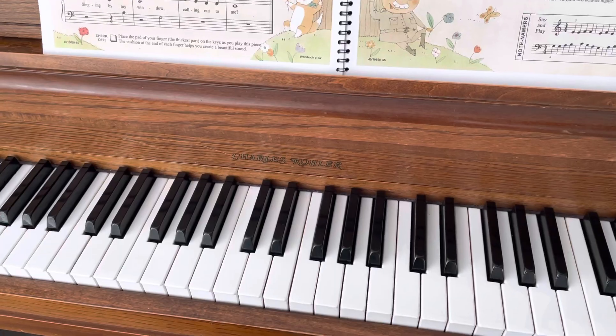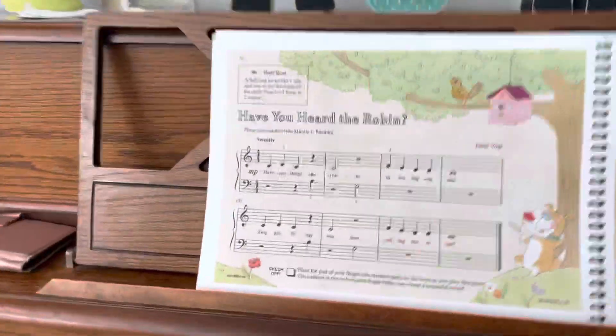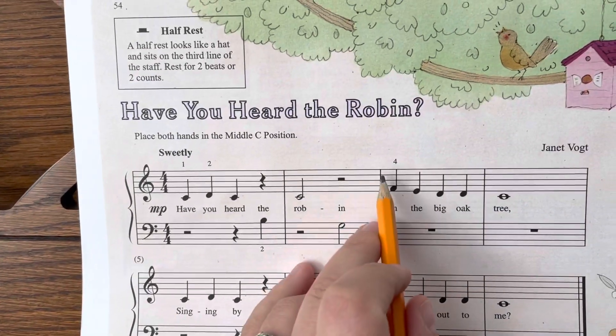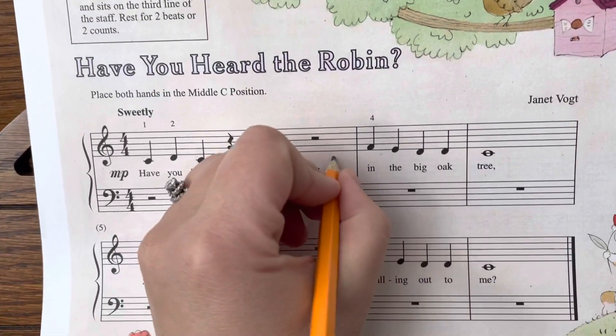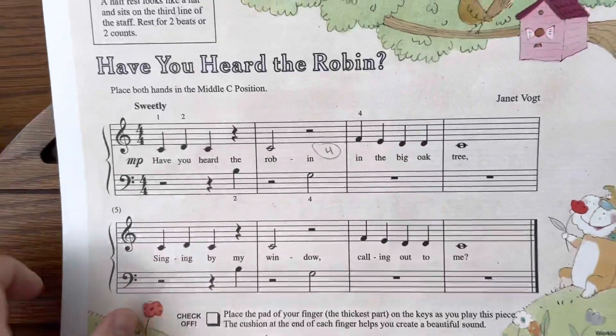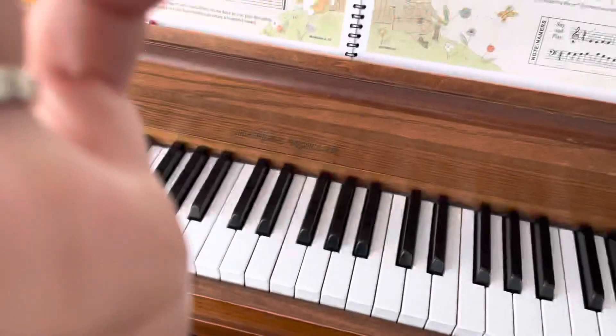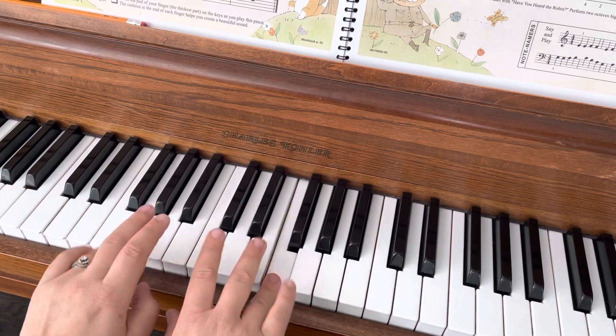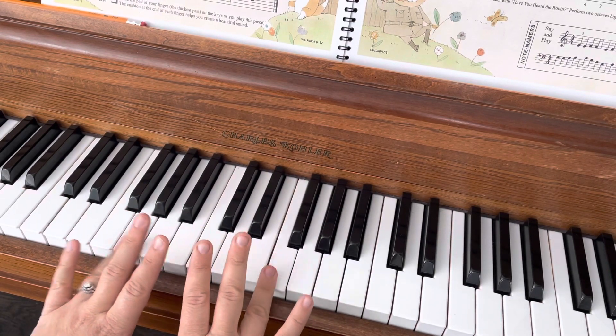So with this song, you kind of need to get both of your fourth fingers ready to go, because right here you're playing G with your fourth finger, and then you play F with your fourth finger. So it's all about your fourth finger — from G to F — so just get both of those fingers ready.